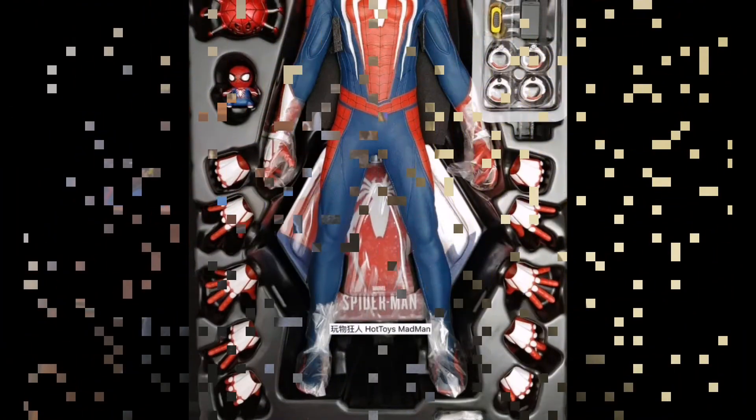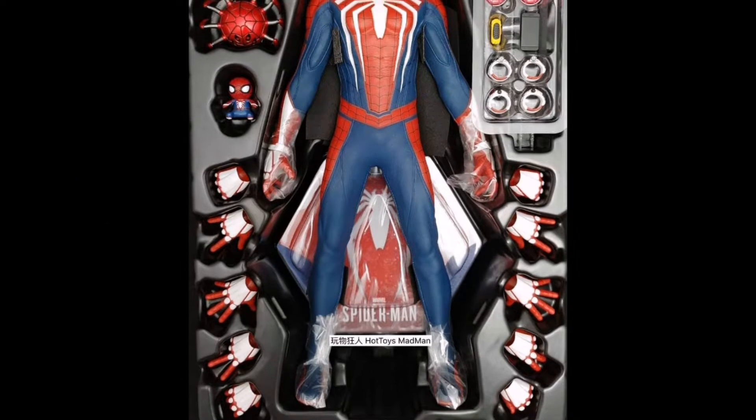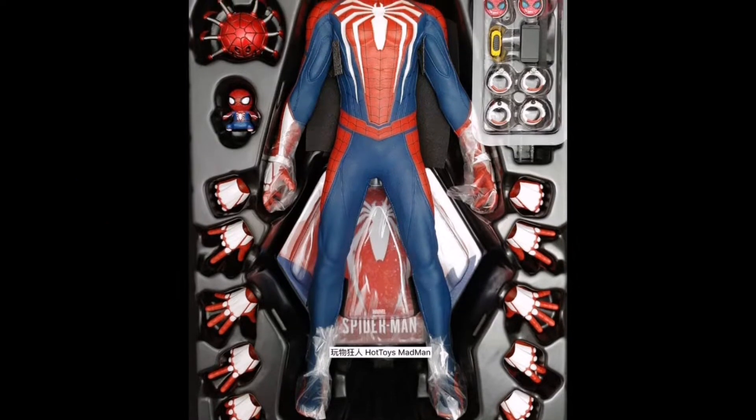Let's have a quick look at it together, and then after that we can touch base on what our final thoughts are. So let's go. First and foremost, the figure comes with a shitload of accessories. That is just simply phenomenal.